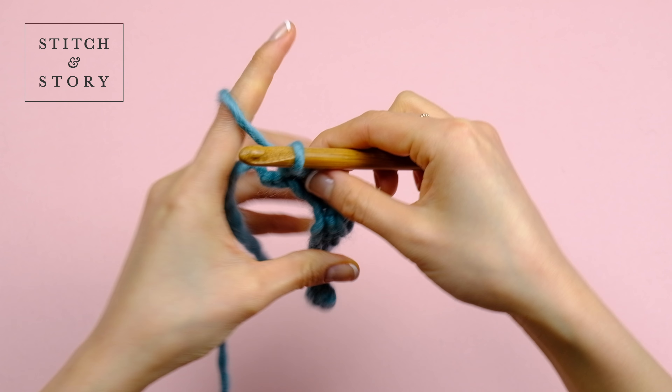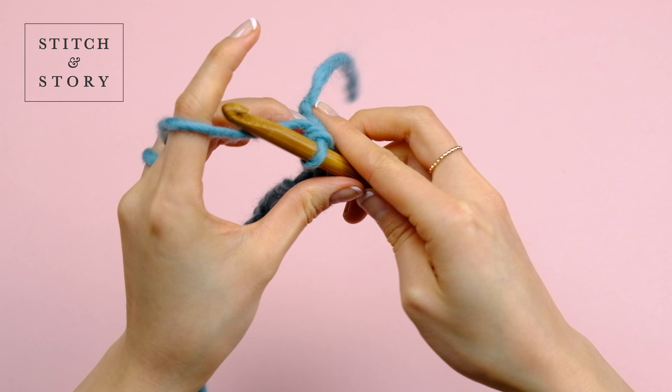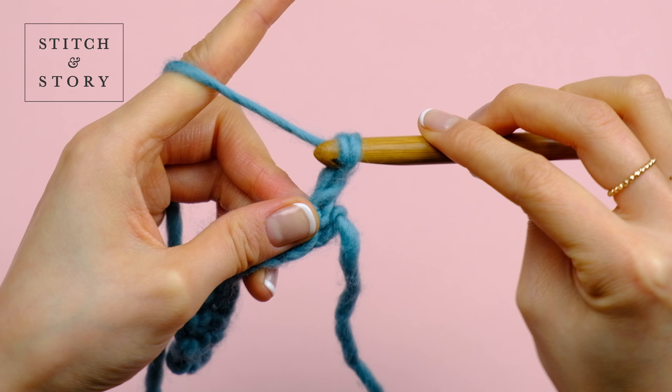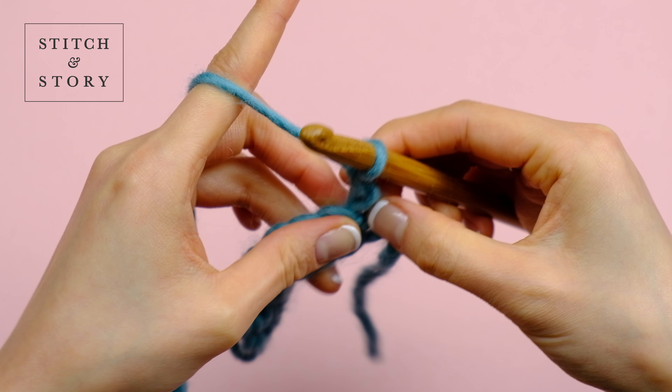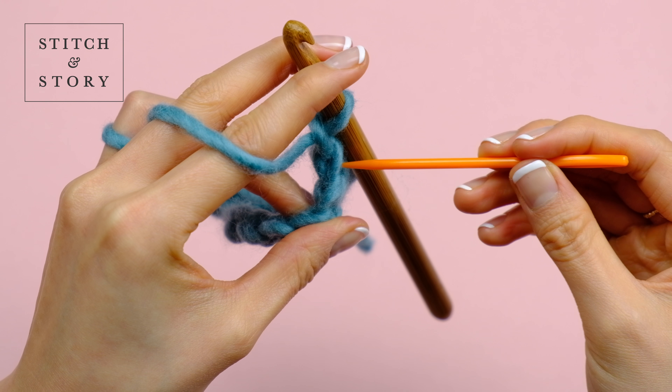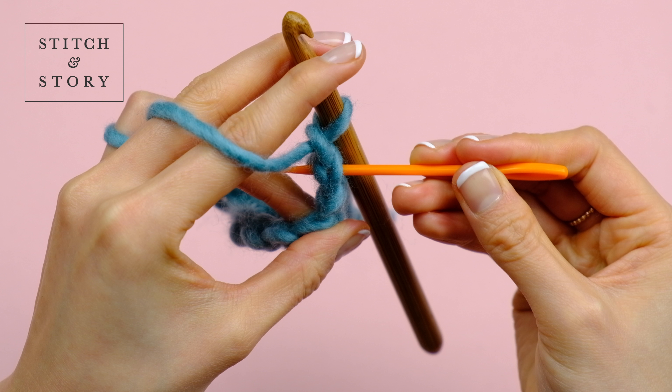To start the next row, turn your work around and chain one more. This is your turning chain. Identify the first stitch of the row — not your turning chain. This is also known as the second V from the hook.